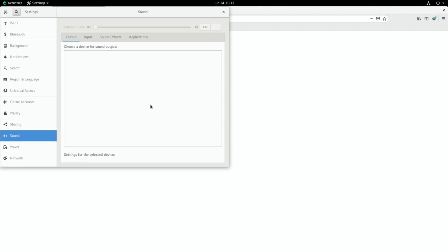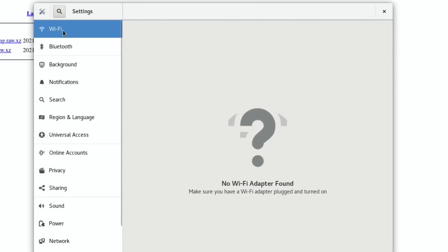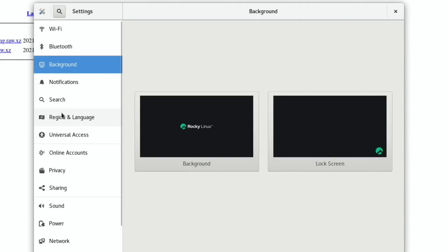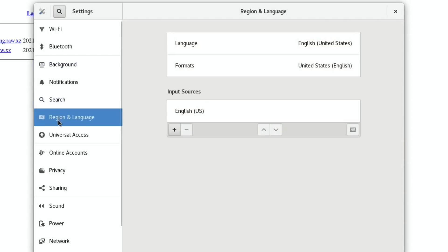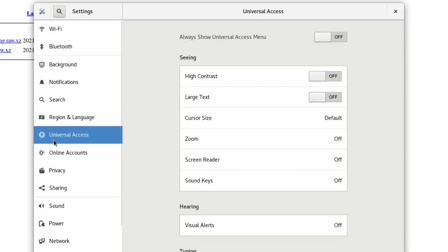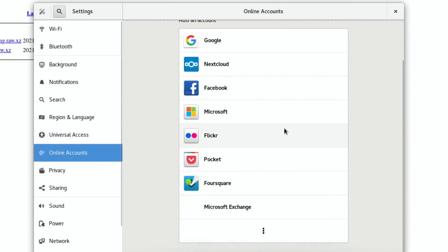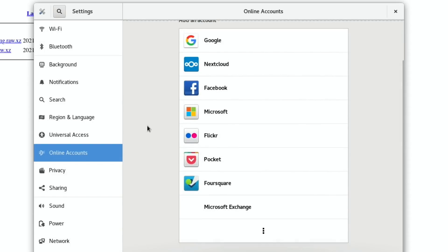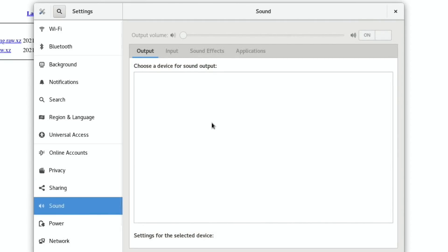I'm actually running it on my Pi 400 at the moment so it may be better on the Pi 4. If I press Settings, you'll see they look very similar to all the Ubuntu distros. It hasn't picked up my Wi-Fi and it hasn't picked up my Bluetooth, but it is working on a wired Ethernet connection fine. Region and language is set to United States. Online accounts came up with loads more options than some of the other Ubuntus in previous videos. I couldn't get sound to work, and I also couldn't get it to work with my USB sound card.